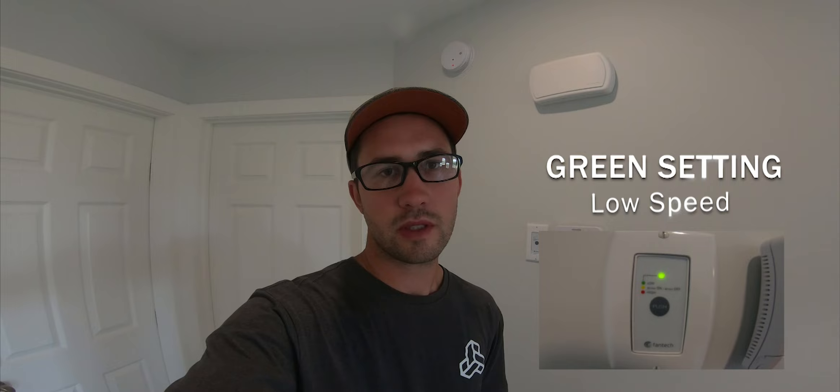I would start with the green setting, which is on low — it just runs continuously on a low speed. If we switch over to the orange setting, that is 20 minutes on and 40 minutes off. And then if we switch to the red setting, that's on high speed, running on high speed 24/7.